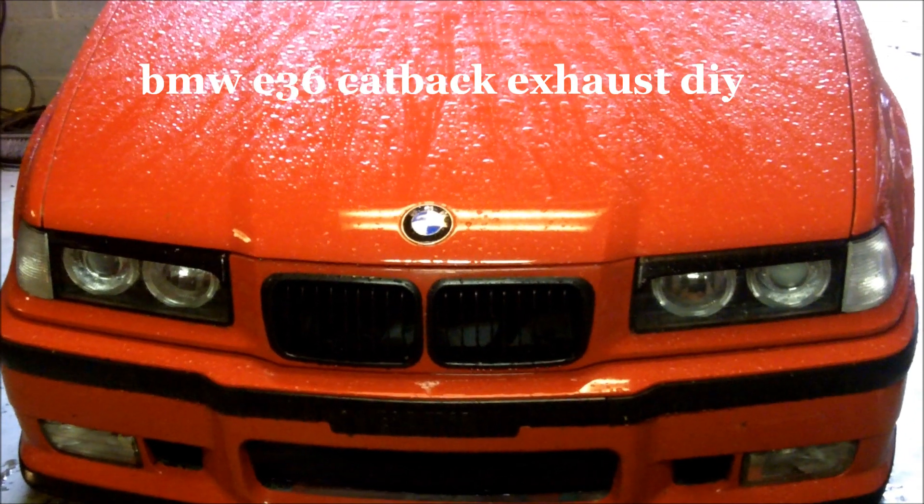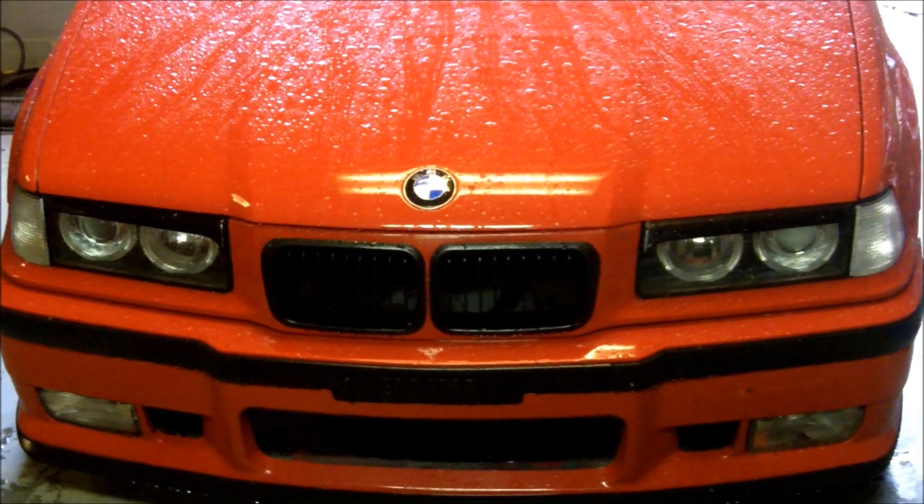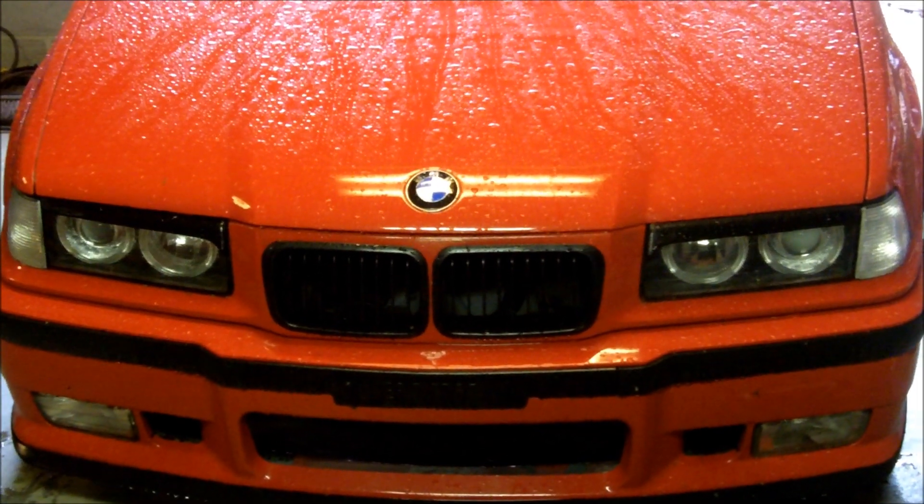This is Johnny with Johnny's BMW DIYs. I'm going to show you how to put a freer flowing cat-back exhaust on your BMW E36.